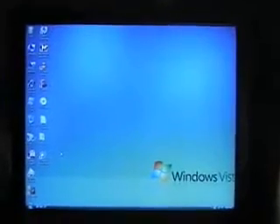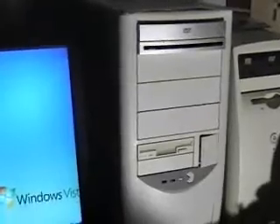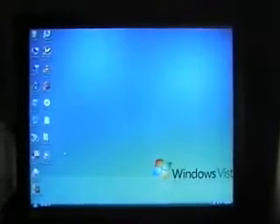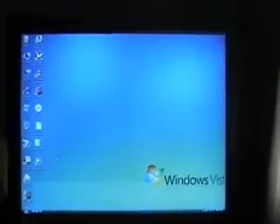For my computer, I have a Pentium 4 2-gigahertz computer with 1 gig of memory, a 512-megabyte video card, USB 2.0, and a 250-gigabyte hard drive. The operating system is Windows Vista Ultimate, which has Windows Media Center installed on it.